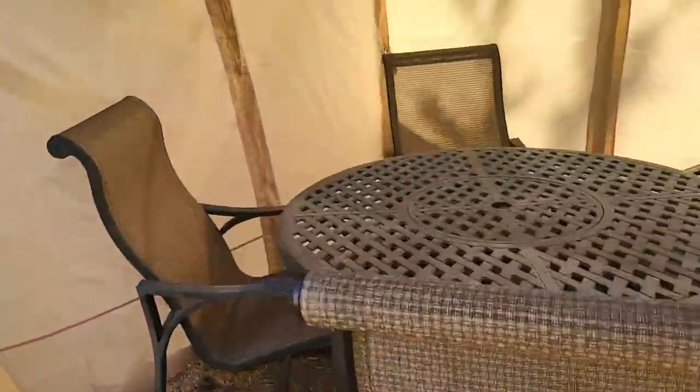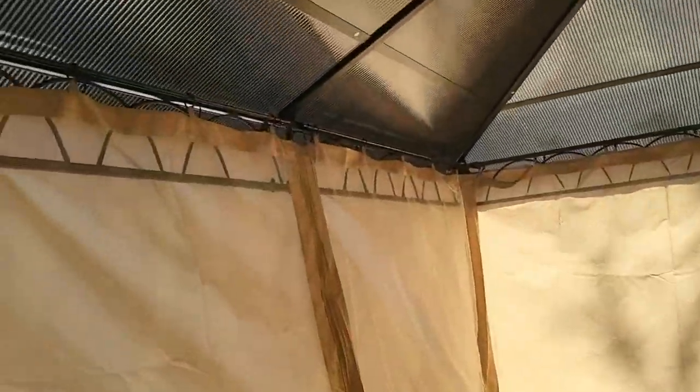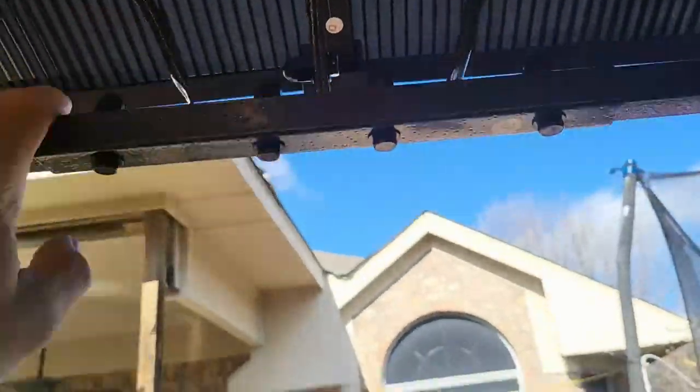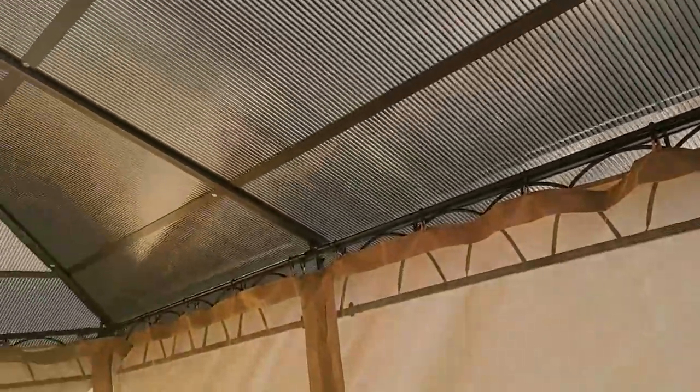Very easy to put together — this thing snapped together and the included pictures showed exactly what to do. Even the detail of putting caps on the screws is really nice. It just looks really good.